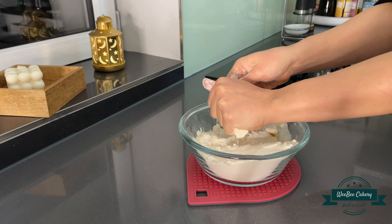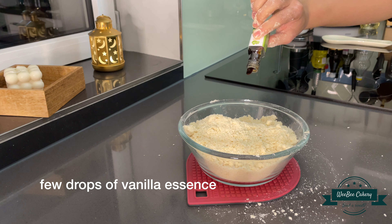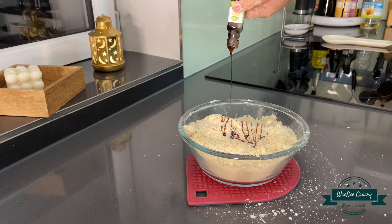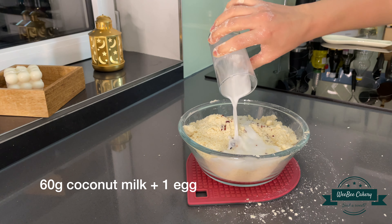First, mix all dry ingredients together in a bowl, then mix in the salt and the cold butter, followed by the vanilla essence, coconut milk, and the egg as well.